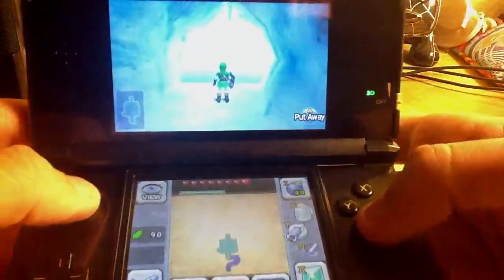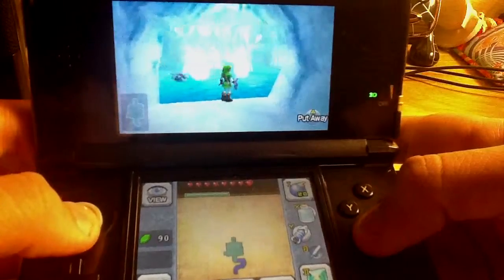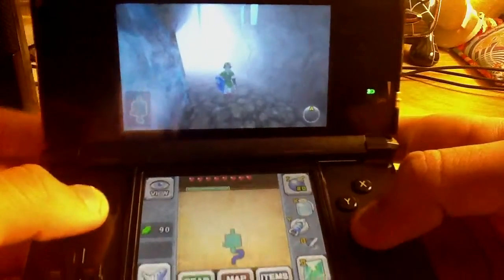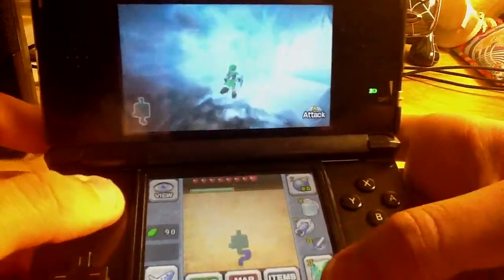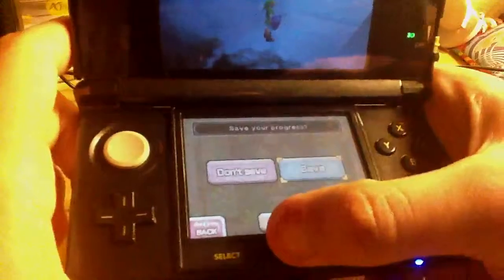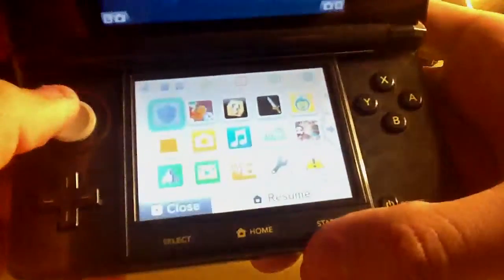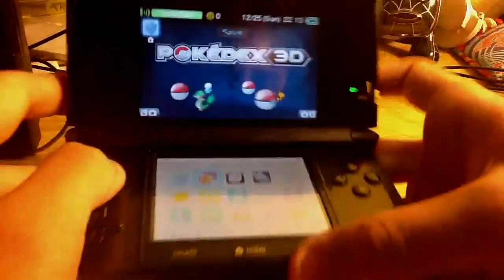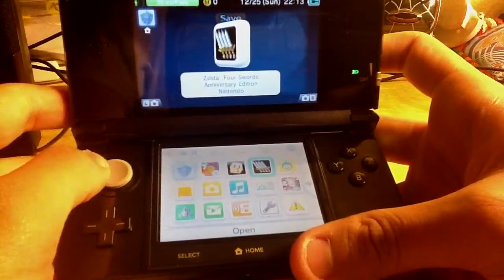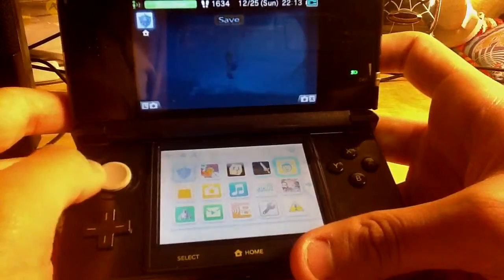I was playing Zelda, of course. I'm already at Adult Link — I'm real good at this. If you want to see a let's play, I have no trouble showing you. I started messing around with it and I already have a couple of applications: Pokédex, AR Games already comes with it, and Zelda Four Swords — that one's free, so go check it out.